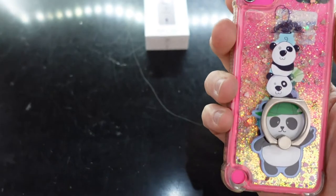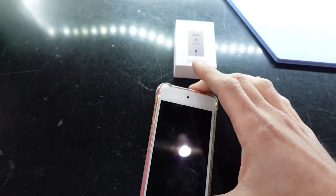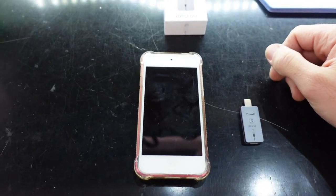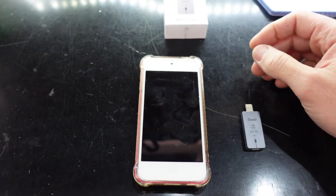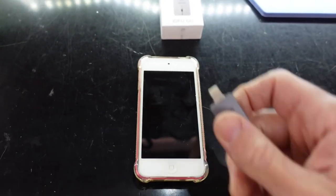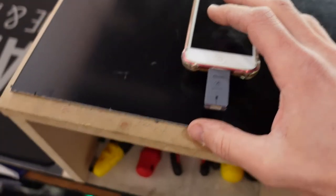For example, this iPad — iPod fifth gen I think it is — for some reason the power button works and the home button works, yet both of them don't really work together. So if I press them both together, I don't get a screenshot, I don't get a force restart, and I can't enter recovery mode manually. So I'll put this little gadget in.